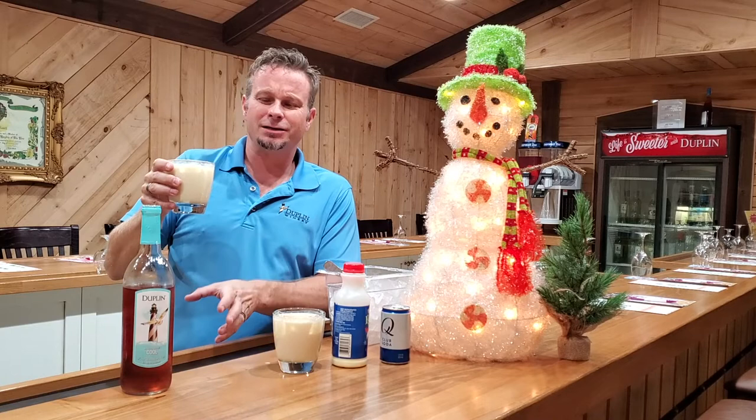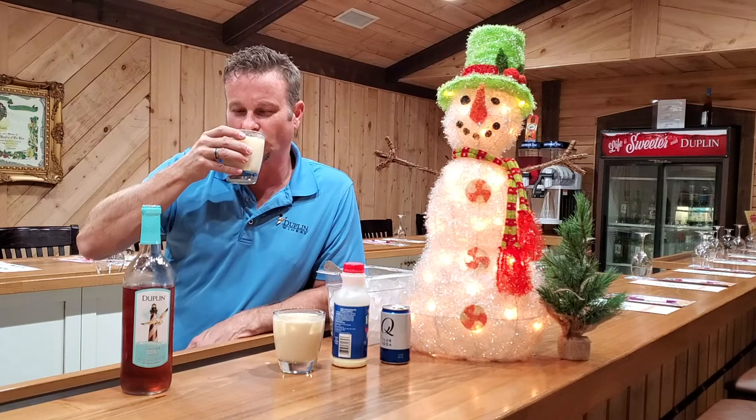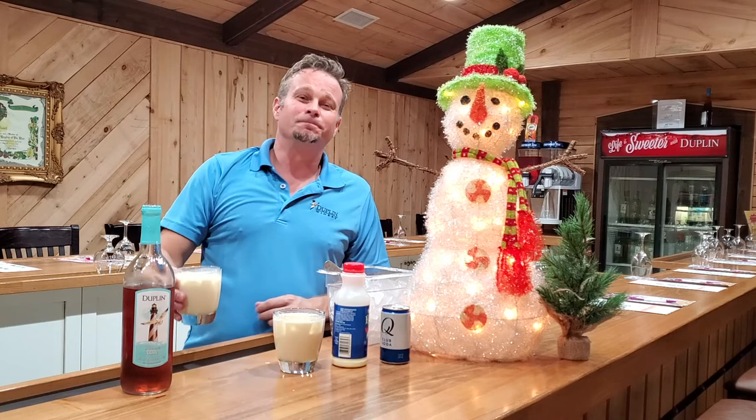Oh yeah, you get that eggnog taste. This is one of my favorite of our wines — it really is — because it's got a little bit of that muscadine flavor, and there are a couple non-muscadine grapes in there too. That mixed together with this eggnog is just amazing. All right, enough — you're driving! Thanks for joining us again. Hope you guys have happy holidays — we'll see you on the other side. This is Frank, out.